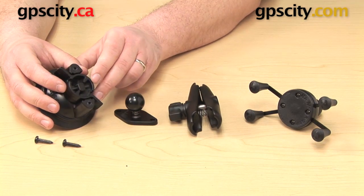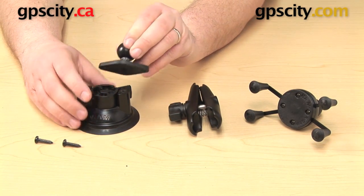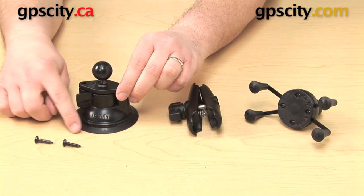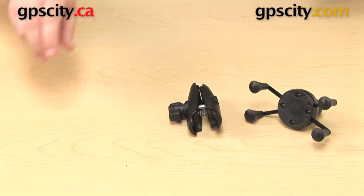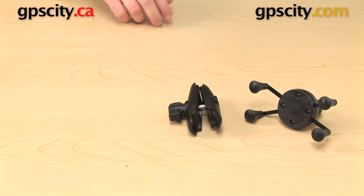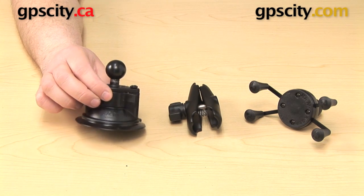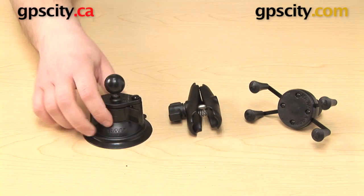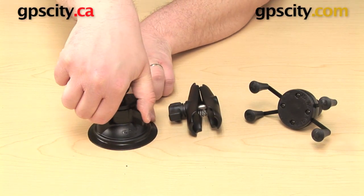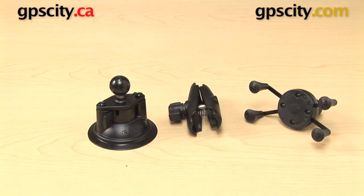To assemble this mount, you'll take the suction cup base. There are two holes on the top that line up with the two on the diamond plate — that just fits right on top. You can then take the two screws that it came with and your screwdriver and fasten that all the way onto the top, like this one I've already pre-assembled. Once you have your suction cup base, you can put that down on any flat, non-porous surface and twist that plastic lever all the way around to the right. That locks it into place.